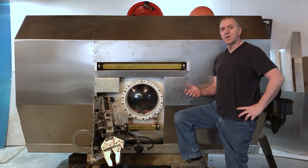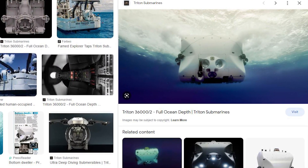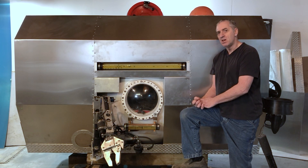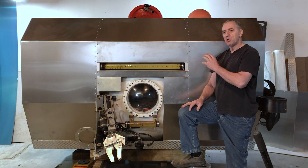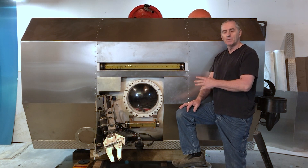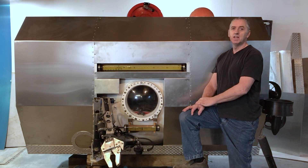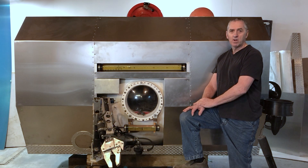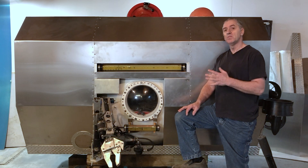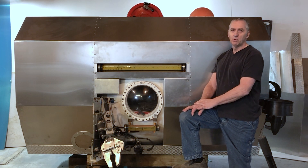This submarine is very similar to the Triton 36000 but way smaller and way lighter. The Triton 36000 can travel at three knots. My submarine, per square foot of surface area, has 50% of the propulsion power that the Triton 36000 has, so in theory I should be able to travel at 1.5 knots. That's plenty fast for me because we don't have the visibility to support a fast submarine — more than adequate.